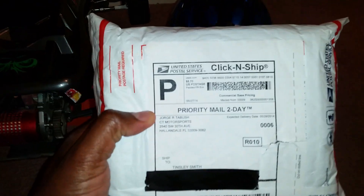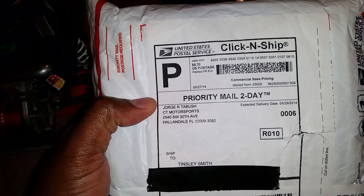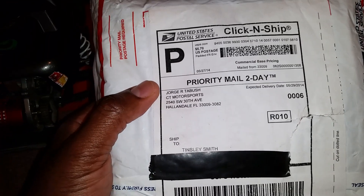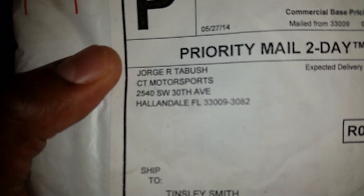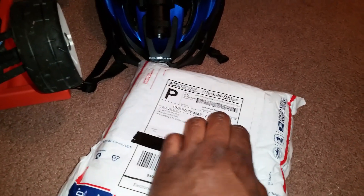Anyway YouTubers, that's my little update. I want to give a big shoutout — I hear myself babbling — but that's George R. to Bush, my brother. I hope I'm pronouncing your name right. That's George R. to Bush from CT Motorsports. Thank you — I will be emailing you soon.